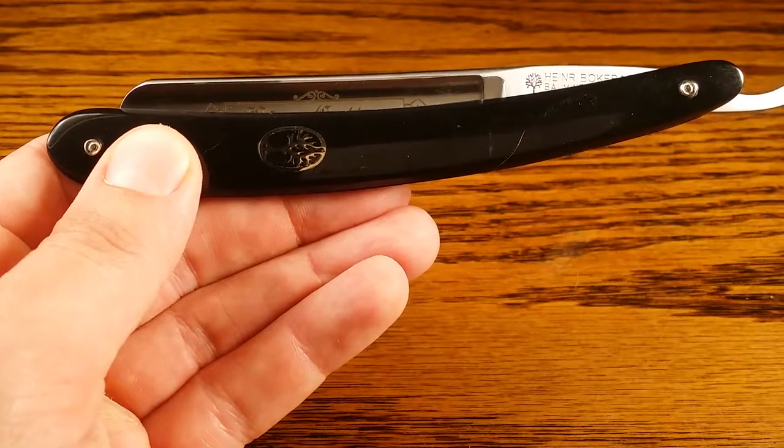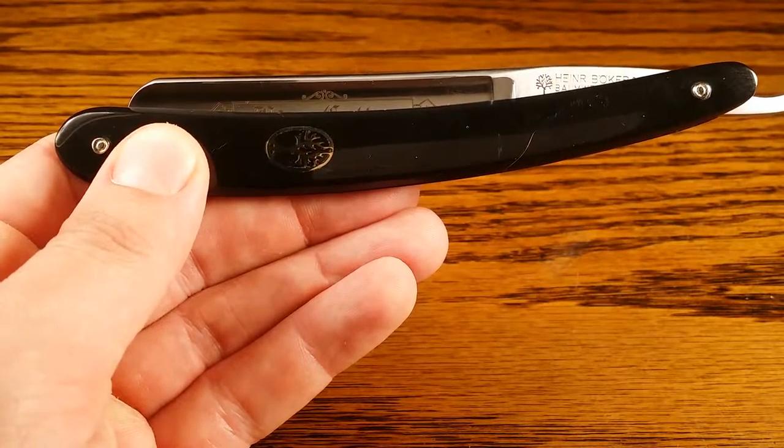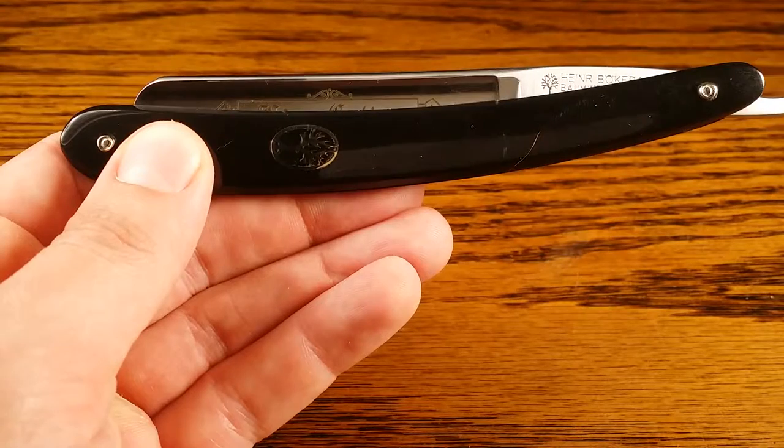Hi, and welcome to Primandprep.com. Today we're going to be talking about the Boker USA King Cutter Straight Razor.